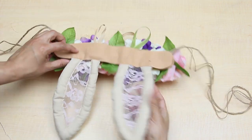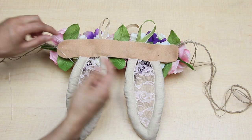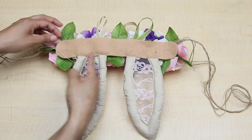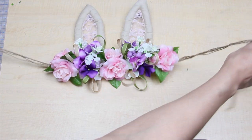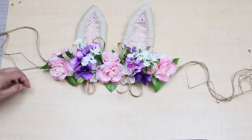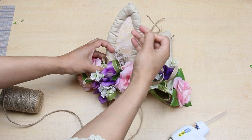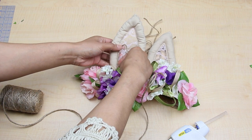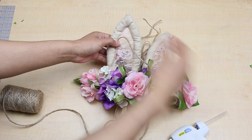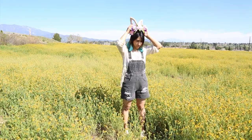Now I can just put the two pieces together and hand sew them together all around the edge. Last but not least, I decided to glue some jute twine around the edge of the inside of the ear. And of course you can just keep adding anything that you think will make it look more beautiful. As for me that was the final touch and my bunny ears were done.